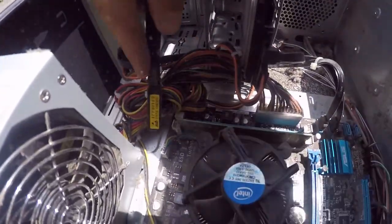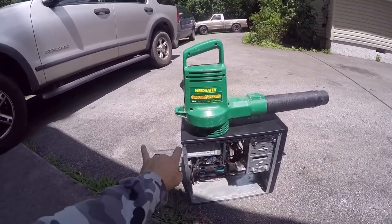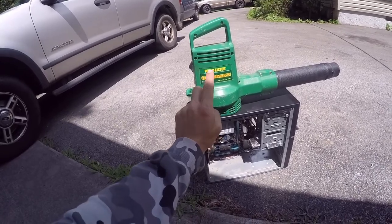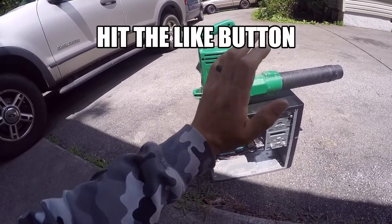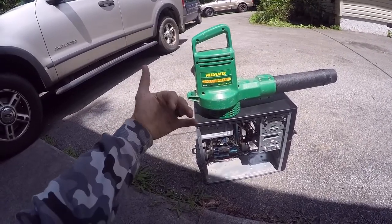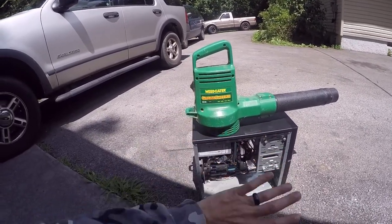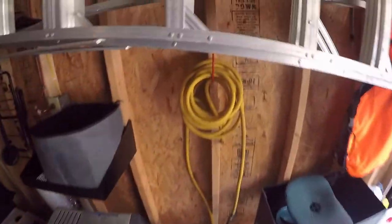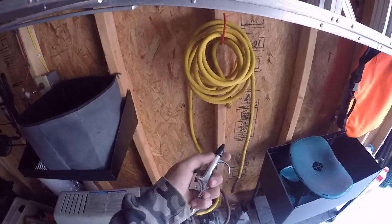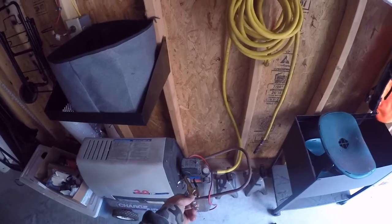Try to get as much of that dust knocked loose as possible. A leaf blower is what you want to use to blow out your computer, for two reasons: one, it doesn't have any moisture in it, and two, it will put out an unlimited supply of air and power unlike a can of compressed air. You do not want to use an air compressor. Air compressors like this one with an air hose — you pop that fitting off, put on a blow valve fitting — the problem is there is moisture inside these lines.